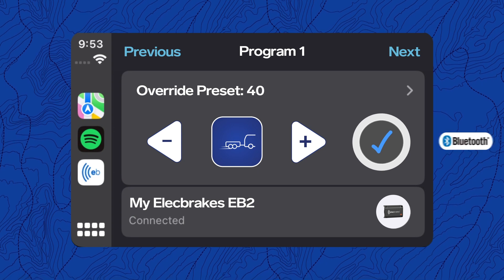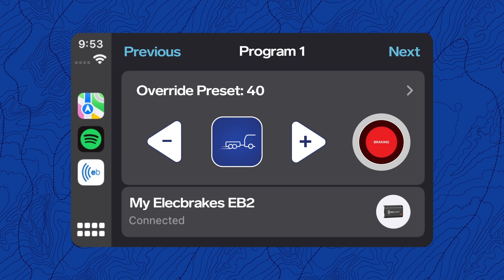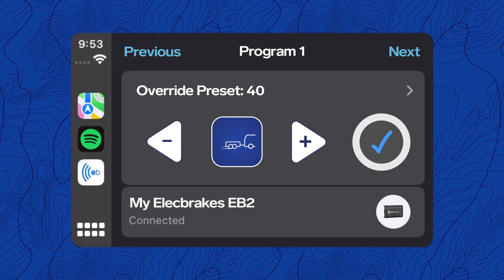The tick on the right confirms an active connection via Bluetooth. This icon will turn red when you're braking and can also be tapped to engage the override. To turn off the override, simply tap again to disengage.